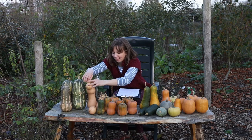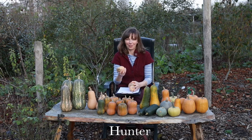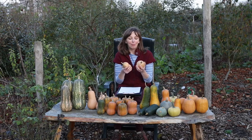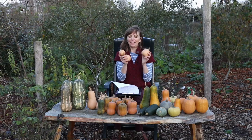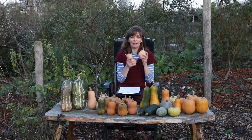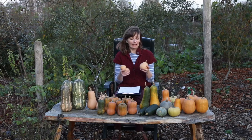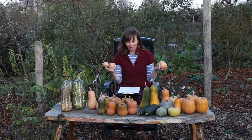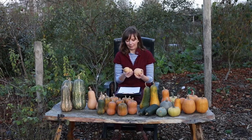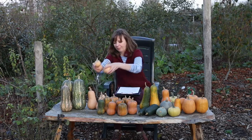The worst performer among the butternuts this year was Hunter. I keep confusing Hunter and Harrier because they're very similar — they're both British-bred varieties. This year Hunter performed really poorly; the plant only gave us three tiny, weirdly shaped fruits, which is a pitiful harvest. However, when we grew it in 2018 I got six normally developed fruits of the typical butternut shape. This could be a problem with the seed since Hunter is a hybrid and maybe it wasn't true to variety. Even though it performed poorly, it is a variety I would generally recommend for growing in cooler climates.